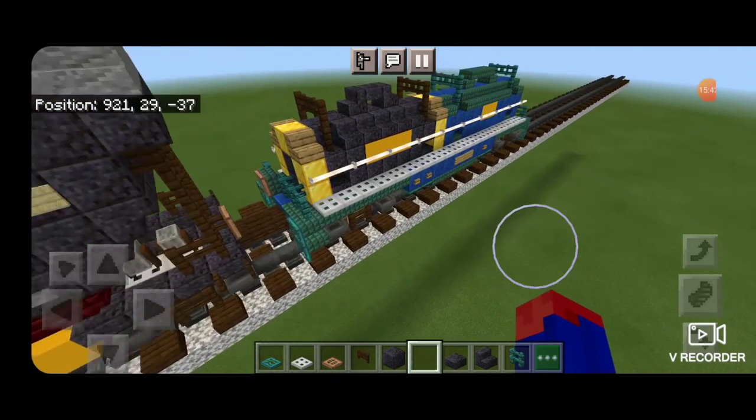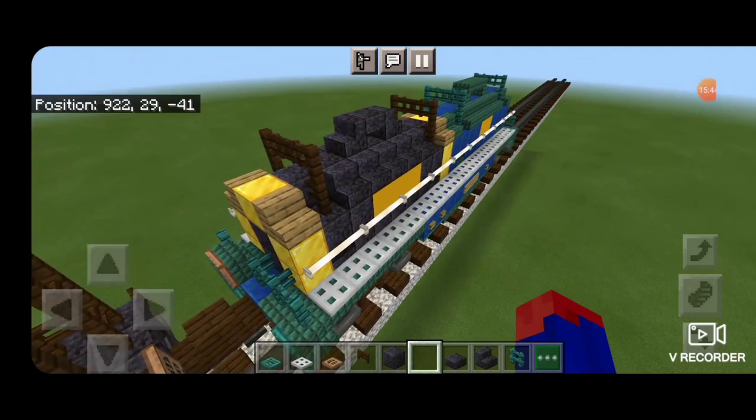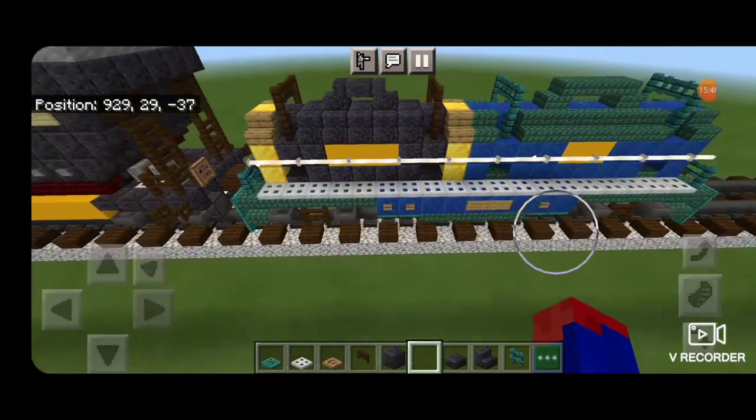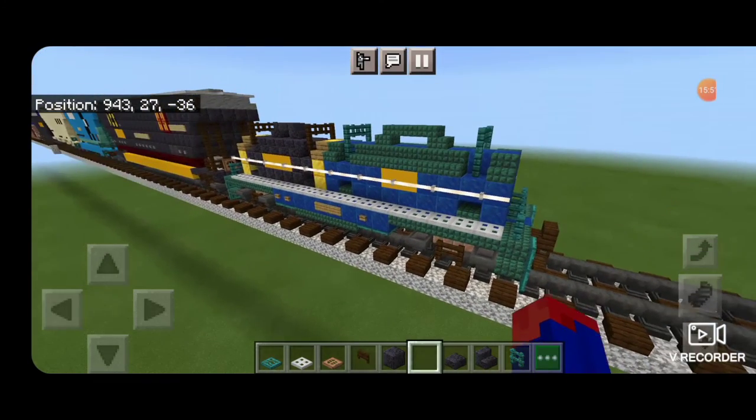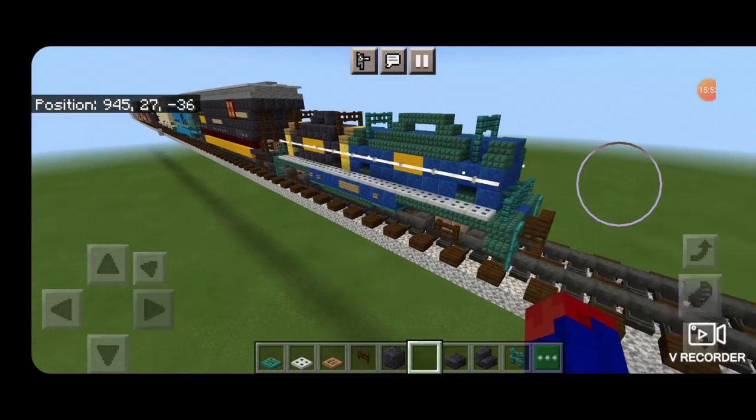And there we have it folks — we've completed our CSX coil shield car. Thanks for watching. Don't forget to like, comment, and subscribe, and everyone have a great week. Stay safe out there, railfans.